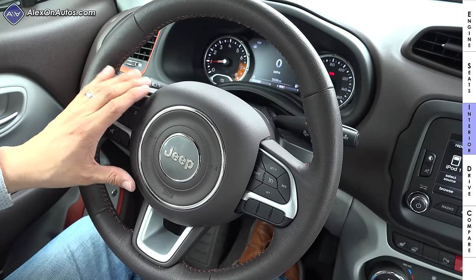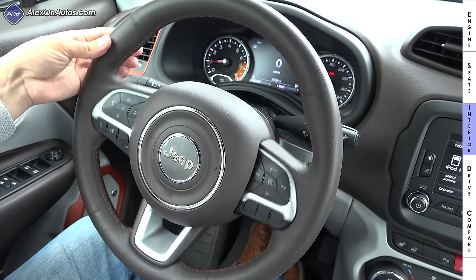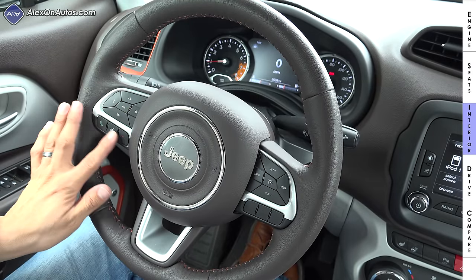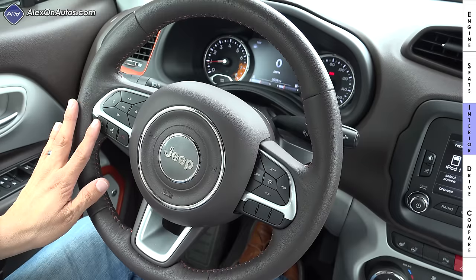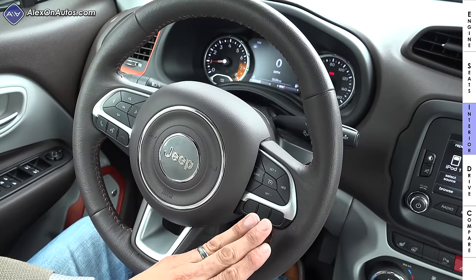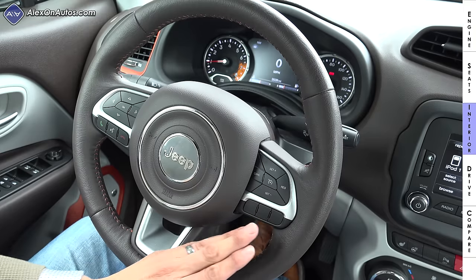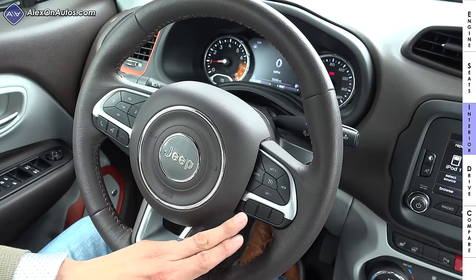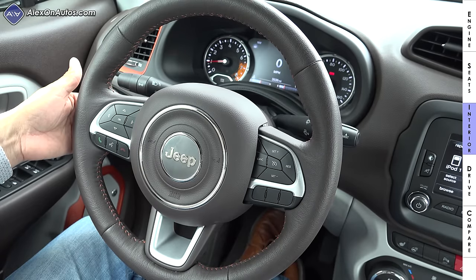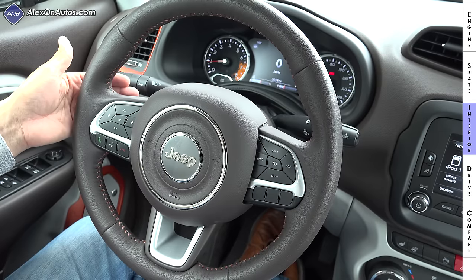The interior blends parts from across the Dodge, Ram, Chrysler, and Jeep lineup. The steering wheel is the same attractive unit used essentially in the Grand Cherokee, with media/radio/phone controls on the left side and cruise control on the right. Because the Renegade shares this steering wheel with the rest of the Chrysler lineup, we still have button blanks for radar adaptive cruise control — which is not available on the Renegade — as we see in other FCA vehicles.